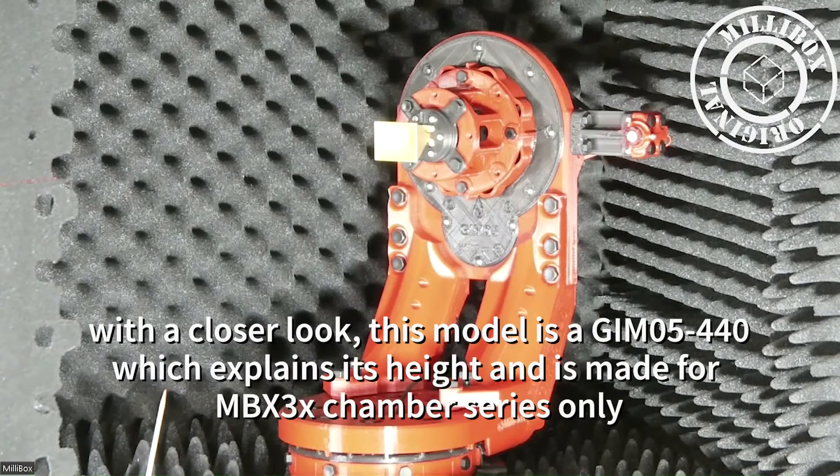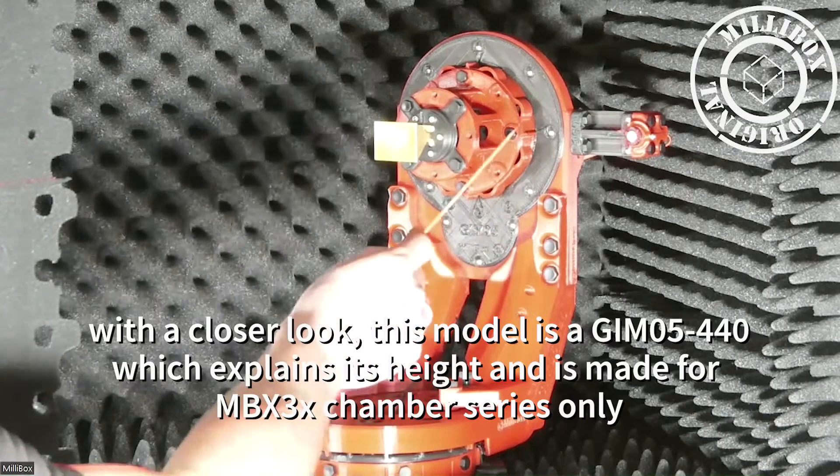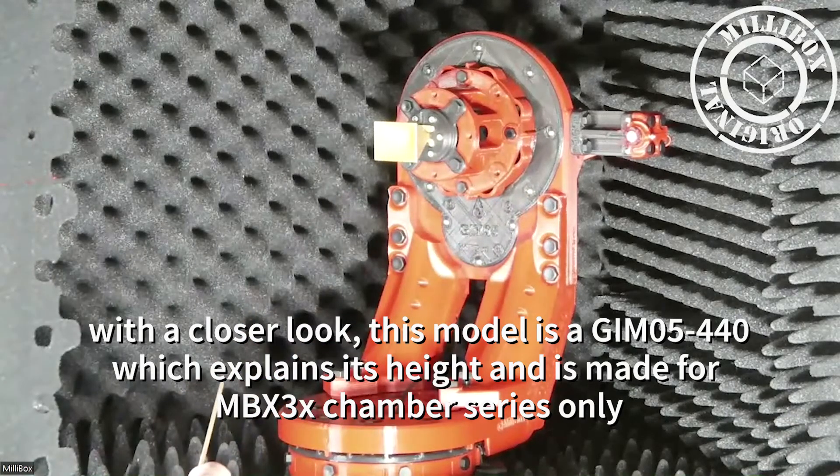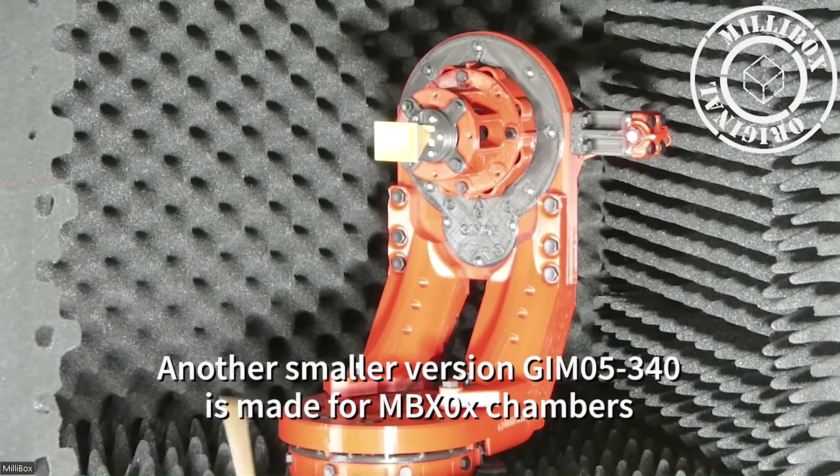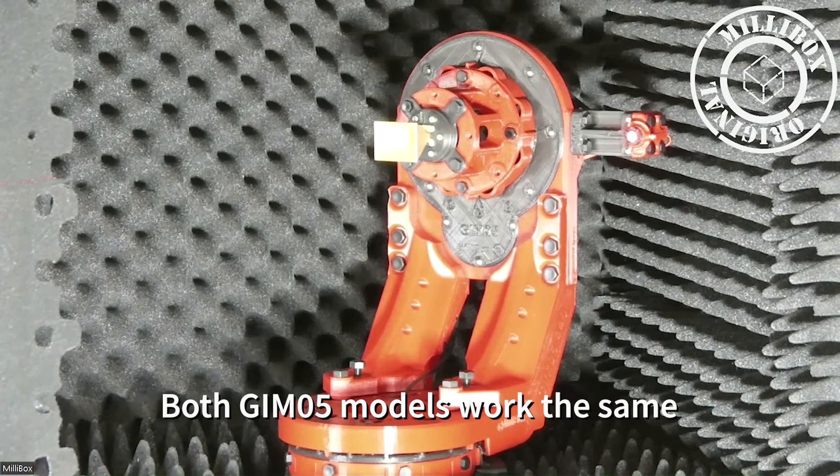Let's have a closer look at Gimbal 5. This particular model is Gimbal 5.440 — that depicts the height, and it's made for the MBX 3X series. We have another version, which is Gimbal 5.340, made for the MBX 02, 03, 04 chambers. Those two Gimbal 5 models work pretty much the same.